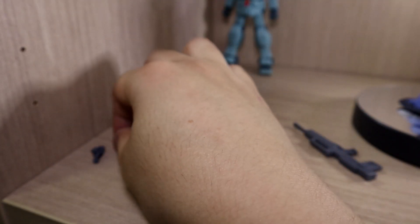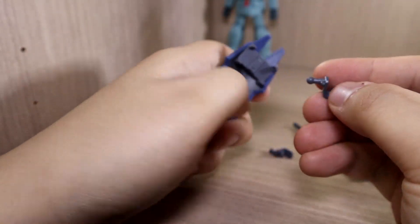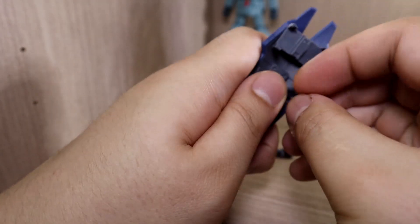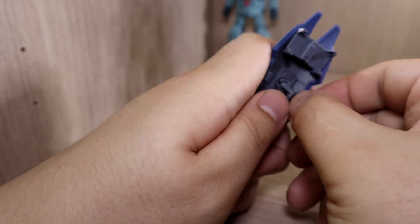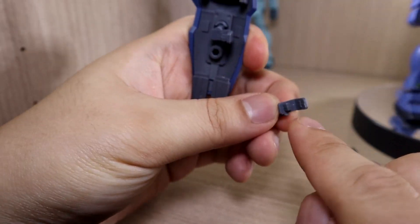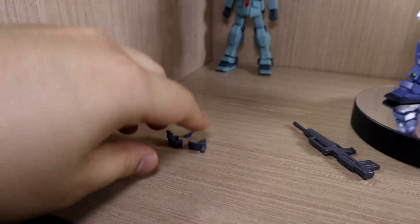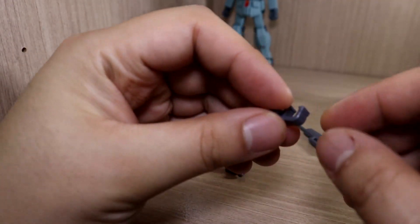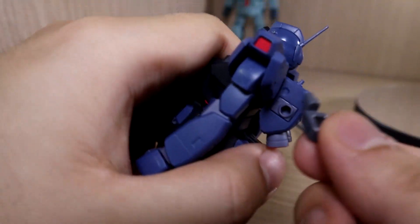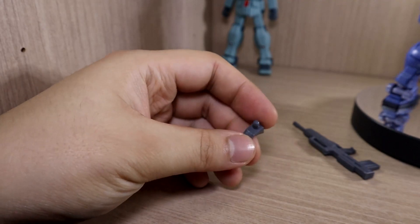If you don't like using the handle, you have two ball-jointed adapter options: one attaches the shield to the side of the arm using a peg, and the other attaches it to the back of the arm — really up to your preference. There's also a part for holding the rifle onto the backpack, and another adapter for storing the shield onto the back.